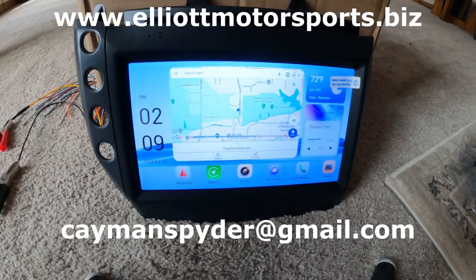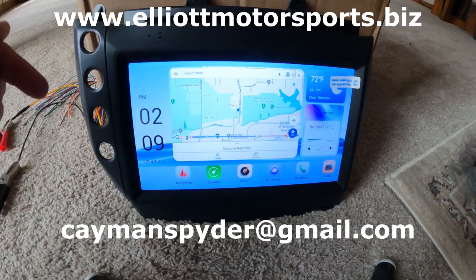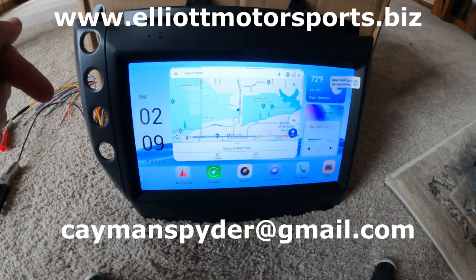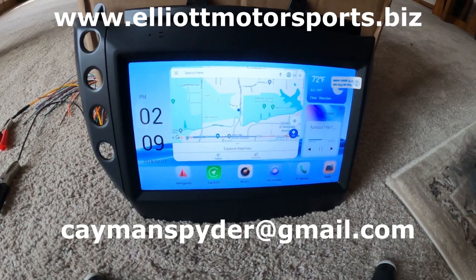With that said, I'll go ahead and end this video. If you have any questions, you can get ahold of me at my email below: caymanspider@gmail.com. If you'd like this product, there's a direct link below, and you can also go to www.ElliottMotorsports.biz. Thanks so much. Bye bye.